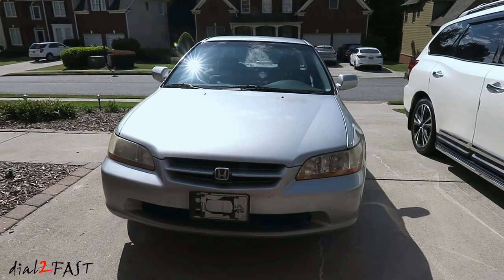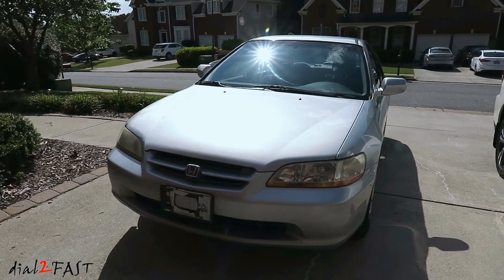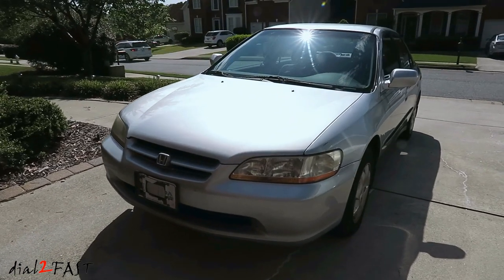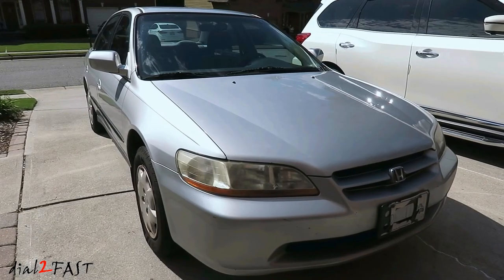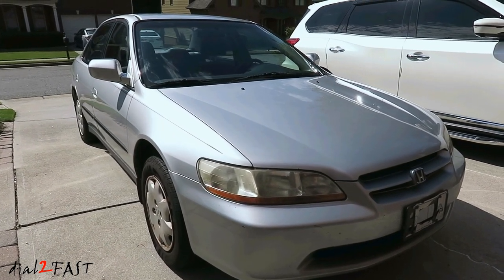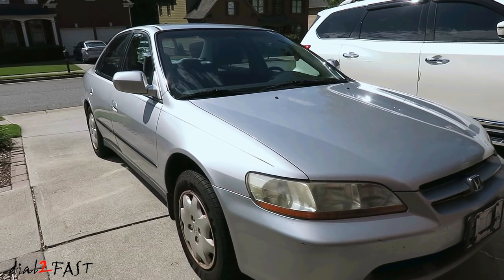Hello viewers! This is DatuFast here. In today's video, I'll be doing a repair on this 1999 Honda Accord. The front driver's outside handle is broken, so you're not able to open the door from the outside. This is a very common problem with this generation of Honda Accord — especially with the age of the vehicle, the plastic tends to break.